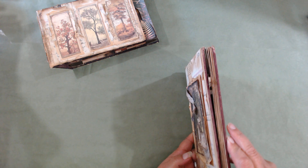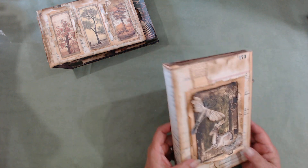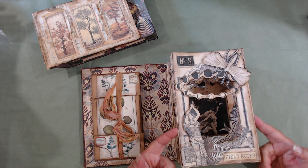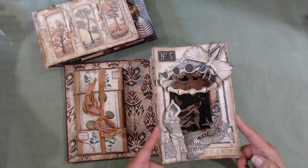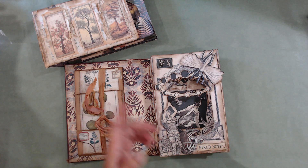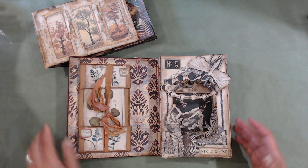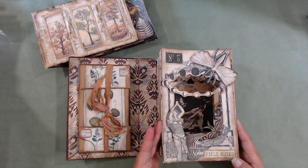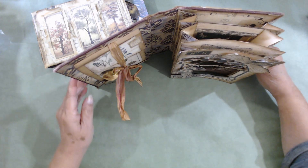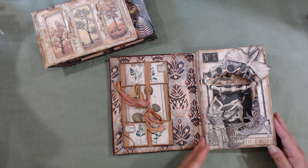Some things you won't be able to see too well because it's dimensional and of course everything looks flat on video. When you open this one up, this is the kind we're going to be doing. There are two basic types of tunnel books: one where you cut out pages in a book to create the tunnel, and another that has accordion sides allowing dimension when standing upright. When you look through it you can see the tunnel, though it tends to want to lay flat.